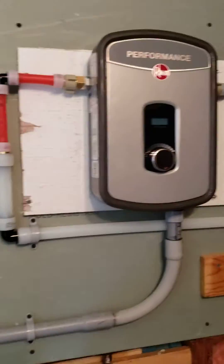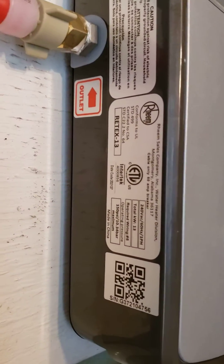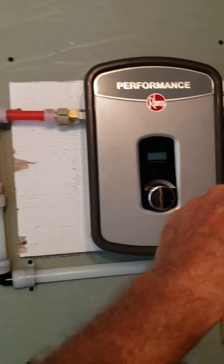I just wanted to do a quick video. This is the RETEX 13 — you can see on the tag right there. Just like all fixtures, cold is always over on the right side, or inlet side.